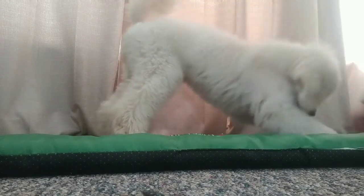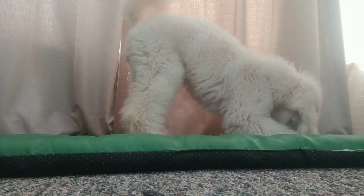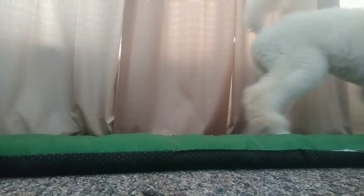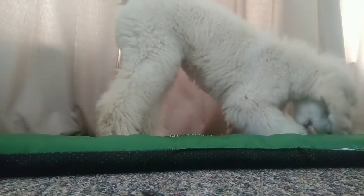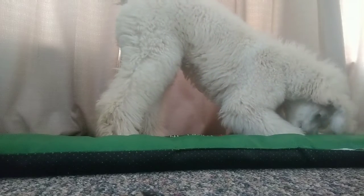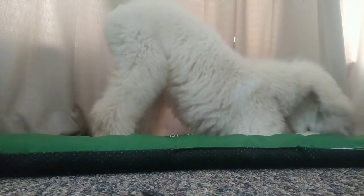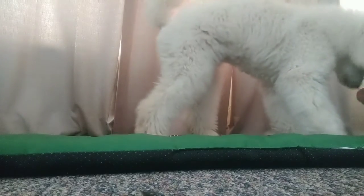If your puppy keeps falling and you click but your puppy makes a mistake, you still owe them the food, so make sure you still pay them. But if they keep falling, just reset. Let's see if she can do it on her own now. That was pretty close — look at this. Very nice. And this is the first time she's done this, guys. I have not tried this with her at all — this is brand new. I wanted to give you kind of an unedited video.